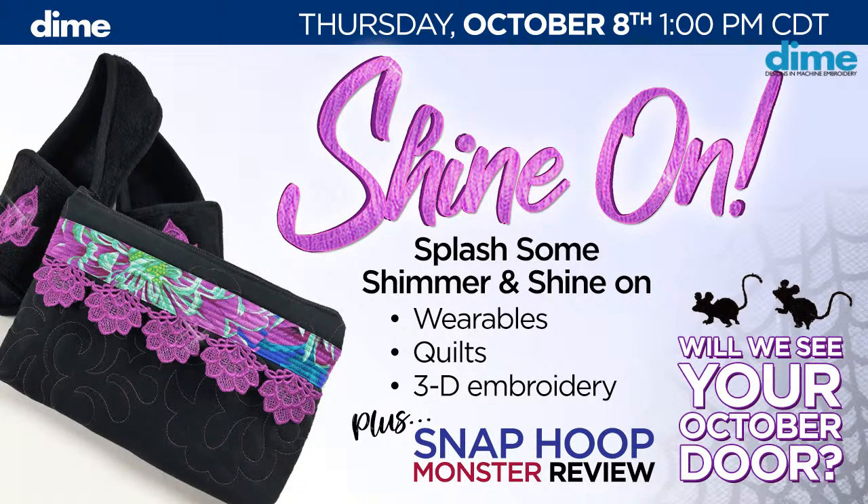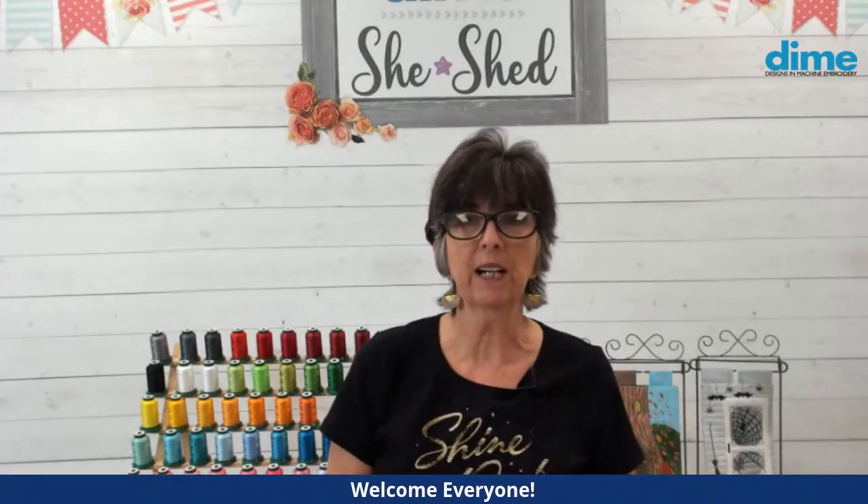Hi, I'm Eileen Roach, founder of Designs and Machine Embroidery, and welcome. We're going to talk all about metallic threads. I love metallic threads, and with the holidays coming, it is the best time of year to really get to be an expert with metallic threads and learn how to use them properly and get the most out of those shiny, beautiful threads.